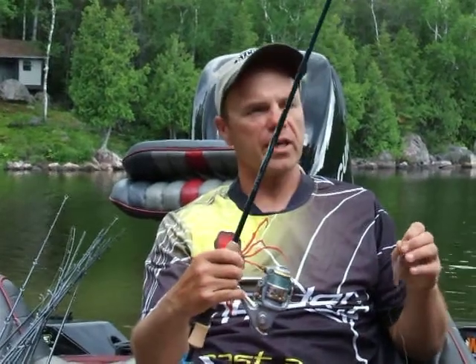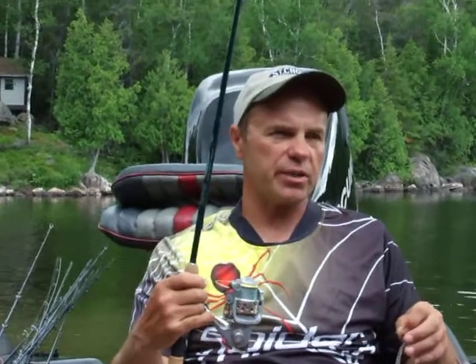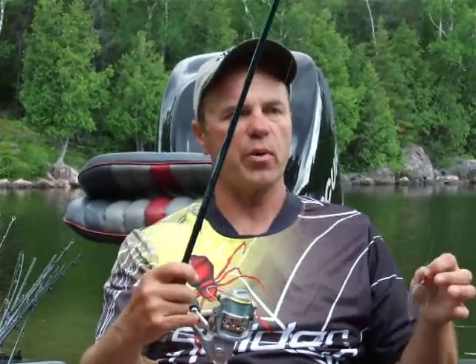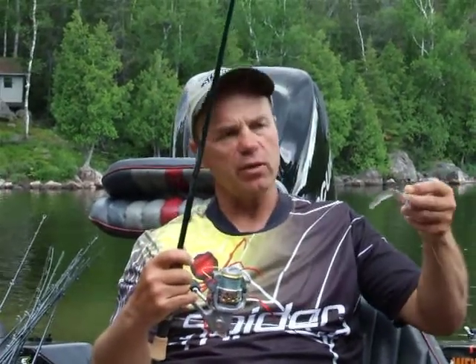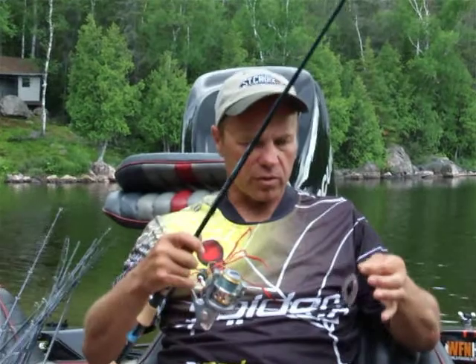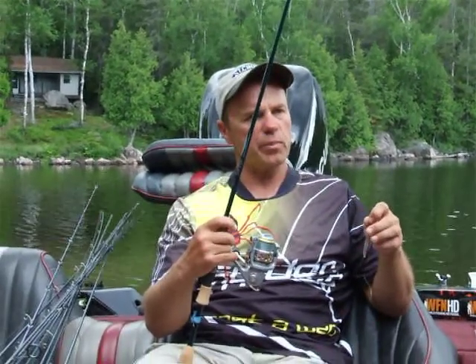If you watched the show today and you watched Carl and I catch a ton of bass, a couple of real nice walleyes, and you noticed a lot of our bass today were caught right under the boat — this is a technique called drop shotting. It's a technique known as deep water, vertical, straight up and down. Today it wasn't deep water — it was about 8 feet of water.